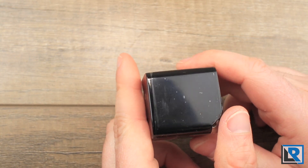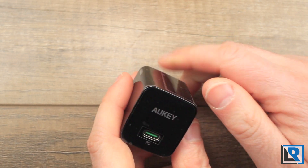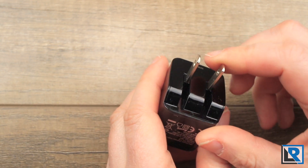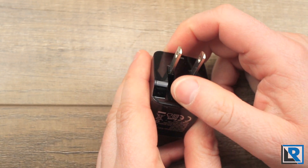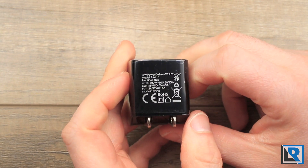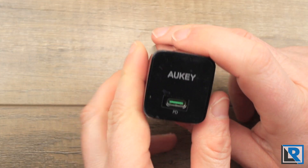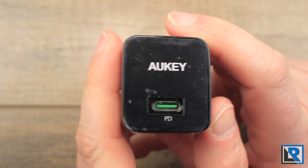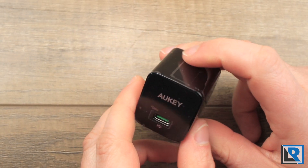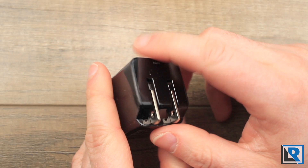The construction of the charger is made of gloss plastic. It's pretty simple — there's not a lot to it. One of the nice things is it's cut out here to fold the charging plugs in really nicely. On the back you've got all the power ratings and certifications, and I do like that the PD port is green — that's not something all chargers have. Everything's rounded on the edges except the front and one side, which are square.